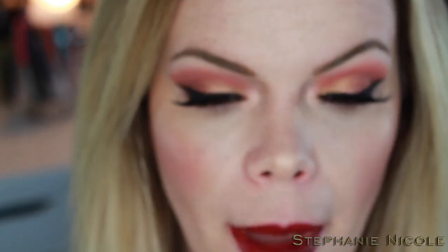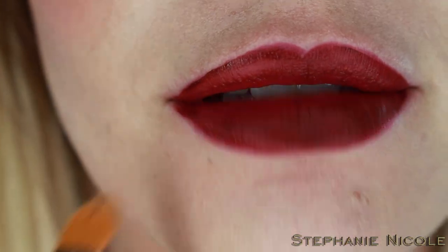This has a very faint cake batter smell to it. It went on a little streaky — you can see some lighter patches. I'm going to go on with another coat.